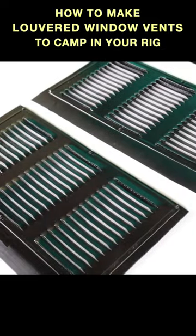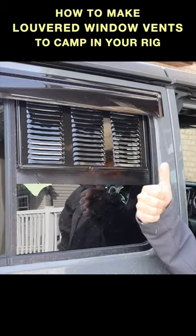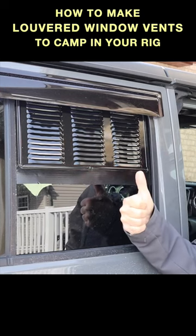You spray paint it to your color of choice and then fit the vent in the groove. It's functional, it's inexpensive, and it looks good.